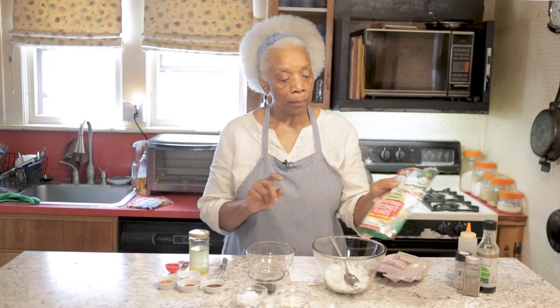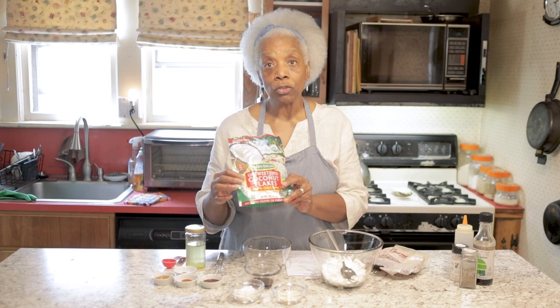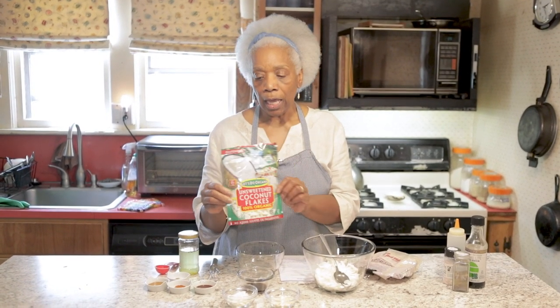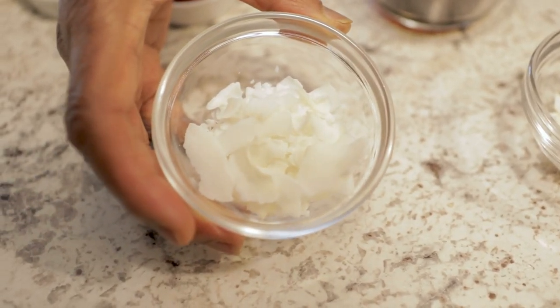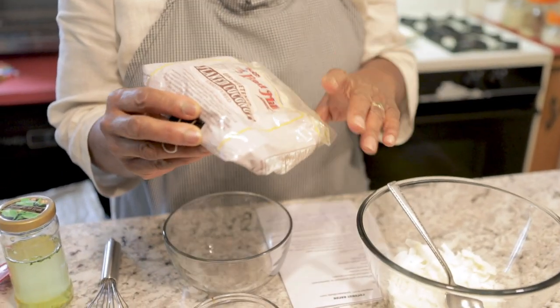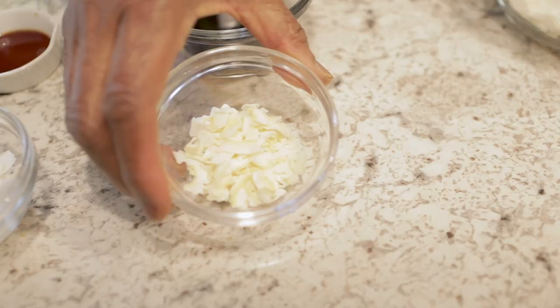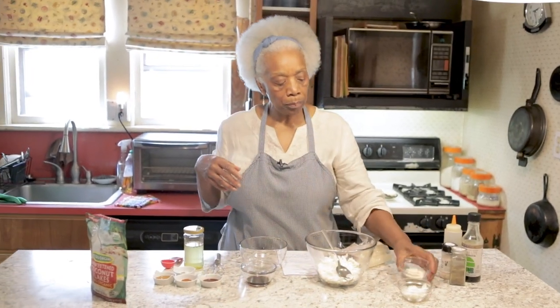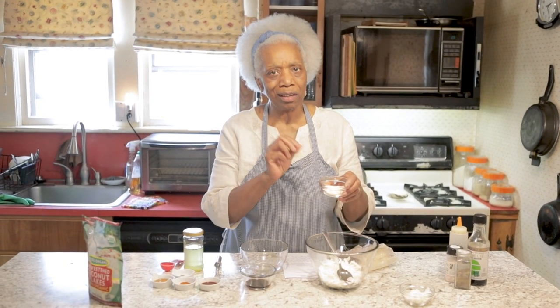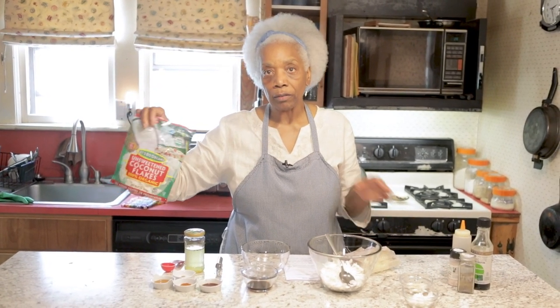It starts with coconut. What you want to get is flaked coconut — not shredded, but flaked. This is the one we're going to use today. I got it from Whole Foods and it's called Let's Do Organic. The flakes are really big. When I originally started working on coconut bacon, a while ago, I used Bob's Red Mill — the flakes are really, really small. Bob's Red Mill will burn a little bit quicker and get done way faster than the Let's Do Organic. And this is what we're going to use today.